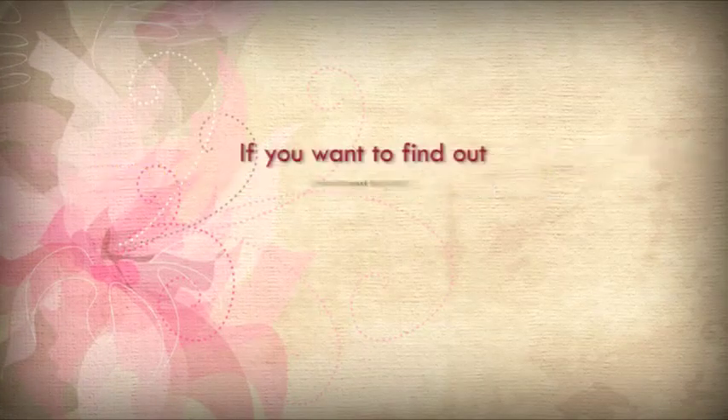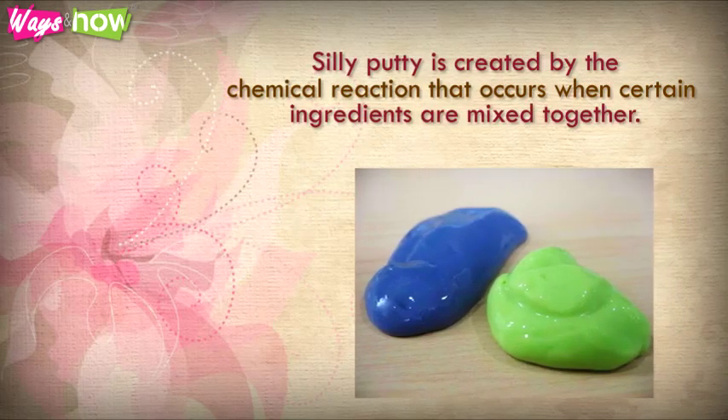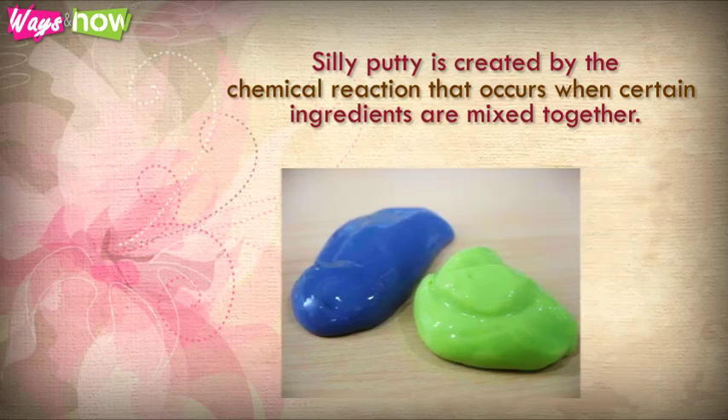How to make silly putty. If you want to find out how to make silly putty, this is a good place to start. Silly putty is created by the chemical reaction that occurs when certain ingredients are mixed together.